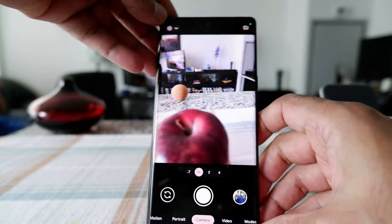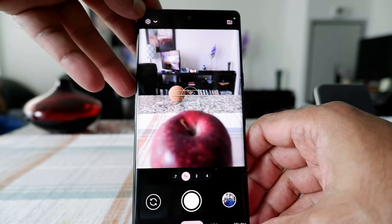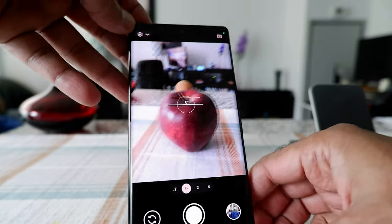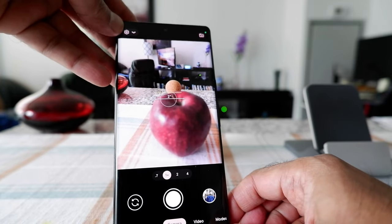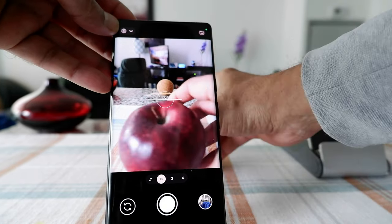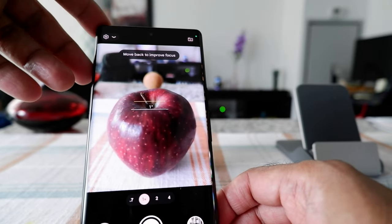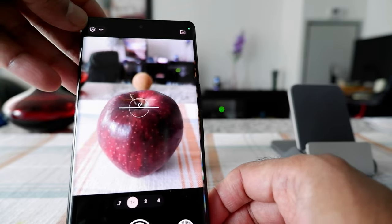Today I have the Pixel 6 Pro camera right here, and this camera has a very nice feature called Magic Eraser. You can take a picture of something, and if an object appears in the picture which you do not want, you have the capability to remove it. That's what I'll show you today.